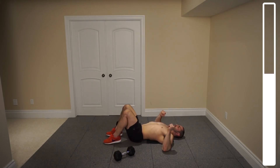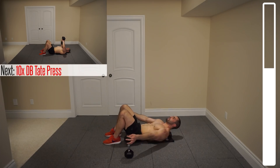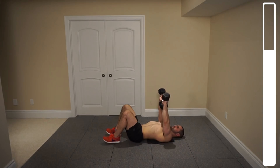Next we're gonna be getting into the tape press. With both dumbbells up, you're gonna be bringing them down towards the chest and then flaring those pinkies back out. We've got a total of ten repetitions. Coming down slow and controlled, touch the chest, back up. Let those elbows flare up to the side. And good.